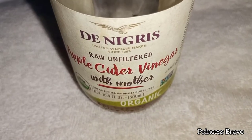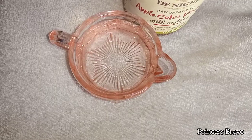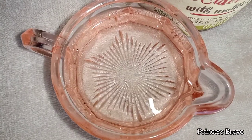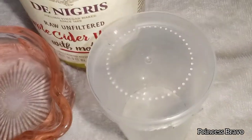To make this DIY toner, you're going to need the Apple Cider Vinegar of your choice, some water to dilute the Apple Cider Vinegar, and a container or jar where you're going to store your Apple Cider Vinegar toner.